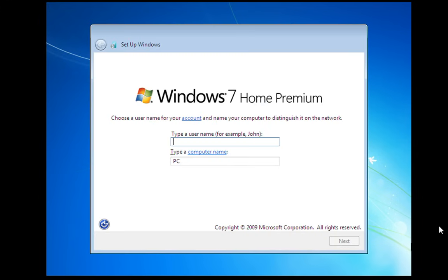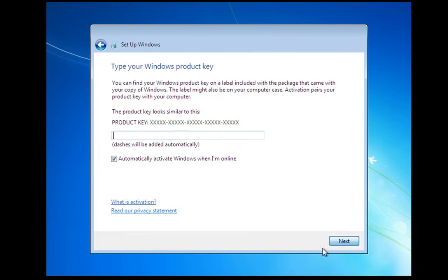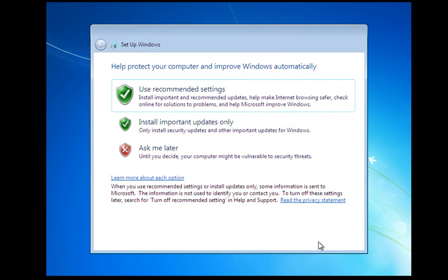Once we get through the main bulk of the install, we're going to be asked for a few details. We'll add a name here. Once you've added your name, click Next. Type a password if you want — you can always set that up later, so I'm going to skip this for now. For the product key, I'm going to skip this because I don't want to put a product key in on the video. You get 30 days to activate Windows anyway. You can do that from within Windows, and the first time you go on the internet it will register your Windows.